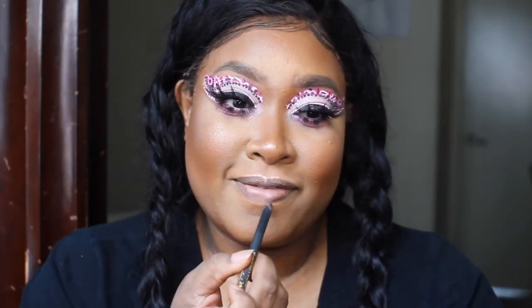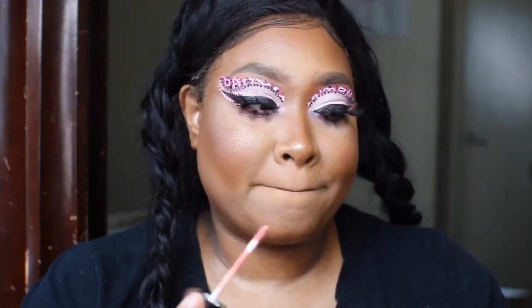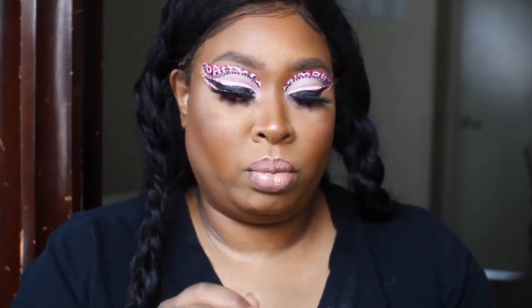Go into the BFF2 liner to outline the lip. I'm going to go into Cal City from the Crayon Case. Going into Loyalist from Maybelline SuperStay Matte Ink. Now I'm going to go into the Fenty Beauty Diamond Milk Gloss. Alright beauties, I'll be back.